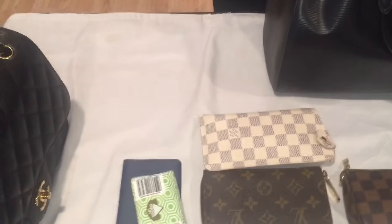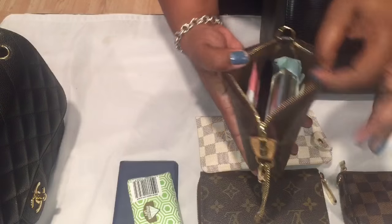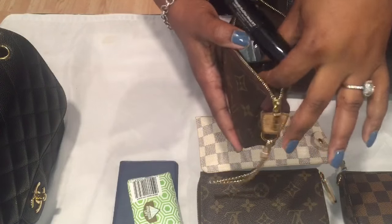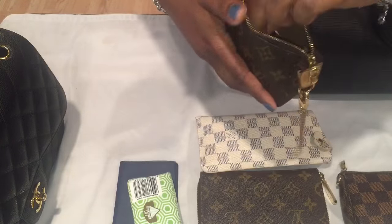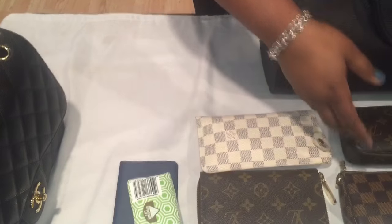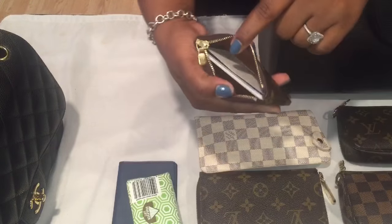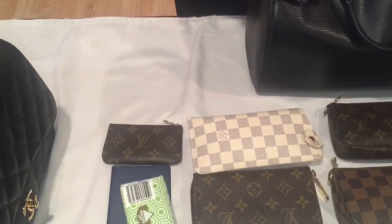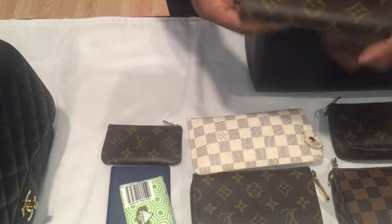I've got some tissue in there. Another mini pochette — in here I usually keep my feminine products and things of that nature. I don't carry a lot of makeup; I have a Dior lipstick, a mascara, an eyeliner, and some little feminine products in there. These little mini pochettes hold a lot — you could use them as a cosmetic case. I have a key cles — I usually keep reward cards and loyalty cards in there. I also have my PM agenda, which I always keep with me.